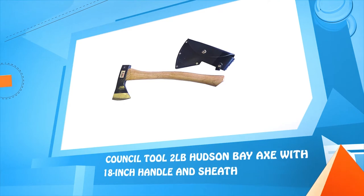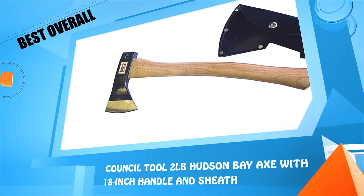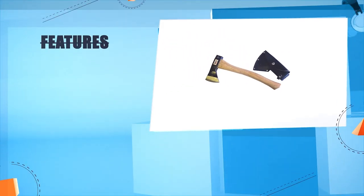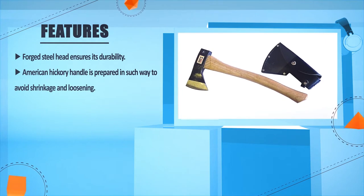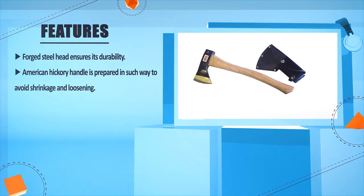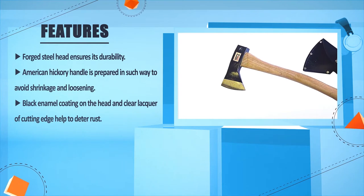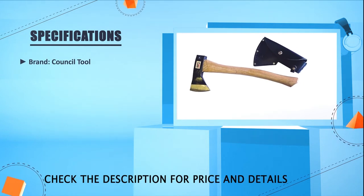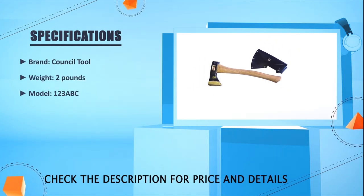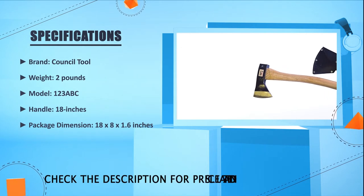Number one: Council 2.2 pounds Hudson Bay Axe with 18-inch handle and sheath. Forged steel head ensures its durability. American hickory handle is prepared to avoid shrinkage and loosening. Black enamel coating on the head and clear lacquer on the cutting edge help to deter rust. Brand: Council Tool. Weight: 2 pounds. Model: 123ABC. Handle: 18 inches. Package dimensions: 18 x 8 x 1.6 inches.